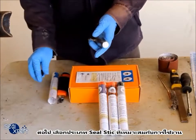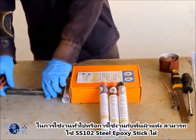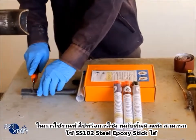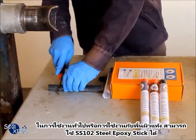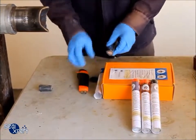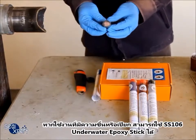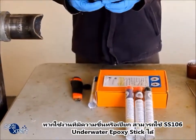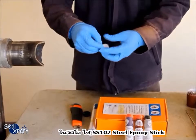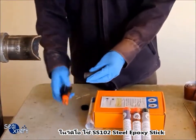Next, select the suitable type of seal stick to be used. For general purposes or applications on a dry surface, you can select the SS102 Steel Epoxy Stick. If you are applying on a wet or moist surface, you can choose the SS106 Underwater Epoxy Stick. In this video, we are using the SS102 Steel Epoxy Stick.